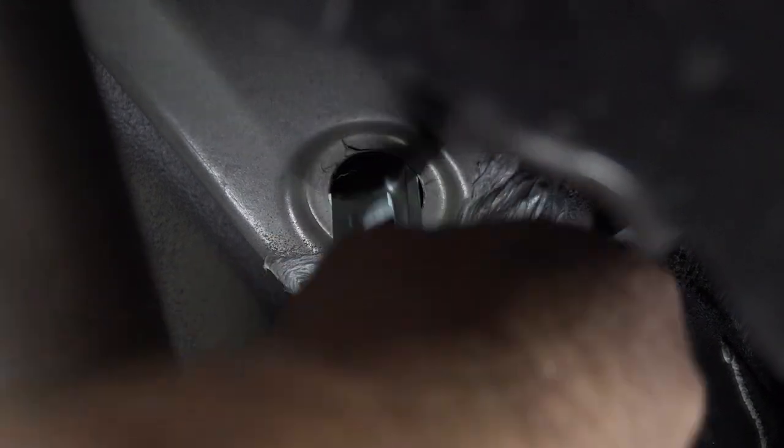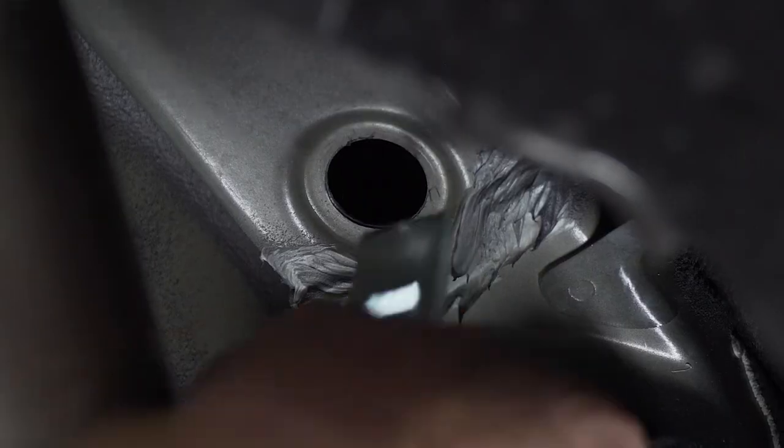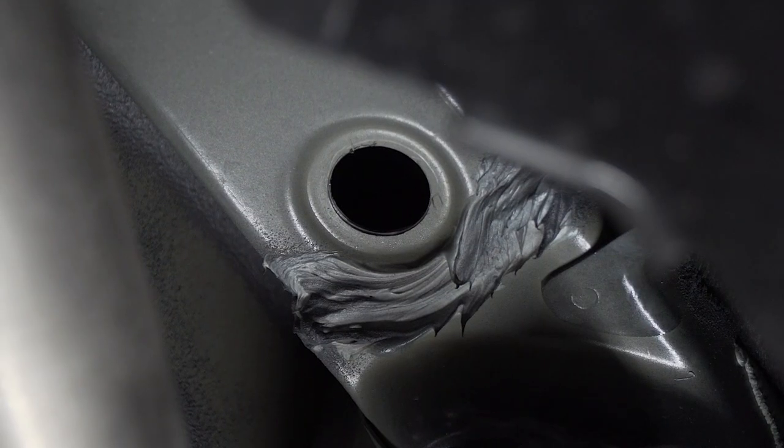After we've drilled a little bit, we'll just check to make sure our hardware fits, and if it needs a little bit more we'll drill it out a little bit more. We'll repeat on the driver's side.